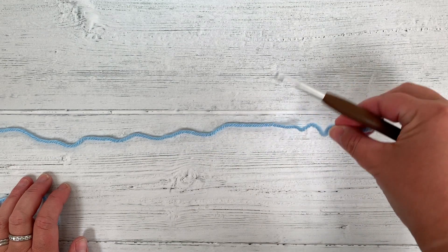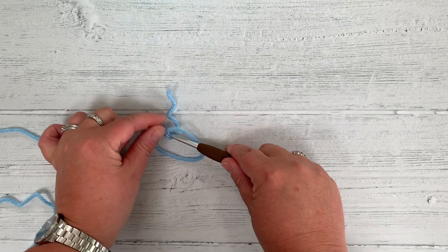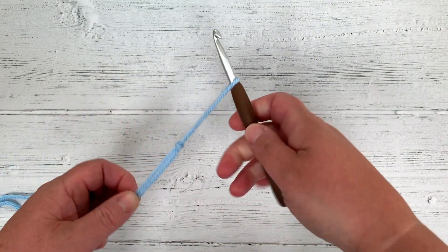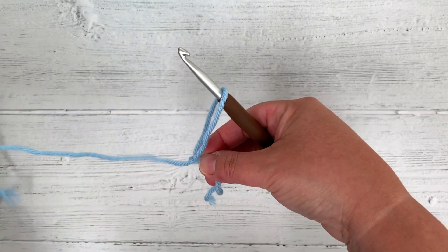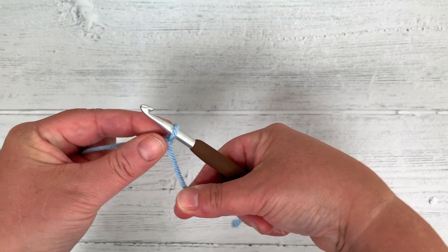We're going to start with a slipknot. Make a number 6, go through the middle of the hole and grab the end — called the tail — and the other end, pull the hook through and pull both ends together. This gives you your slipknot. If you pull your working yarn — the long piece — it will cinch the loop onto your hook and make it tighter.